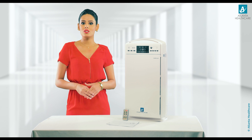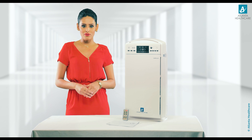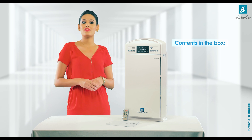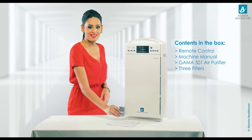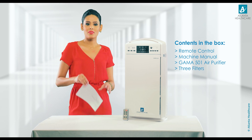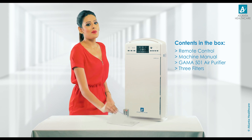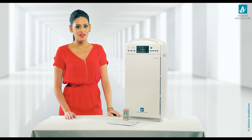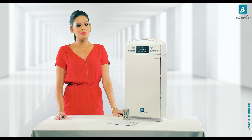How to install your GAMA 501 air purifier. The high performance GAMA 501 air purifier box contains a remote control, a machine manual, the GAMA 501 air purifier, and three filters.